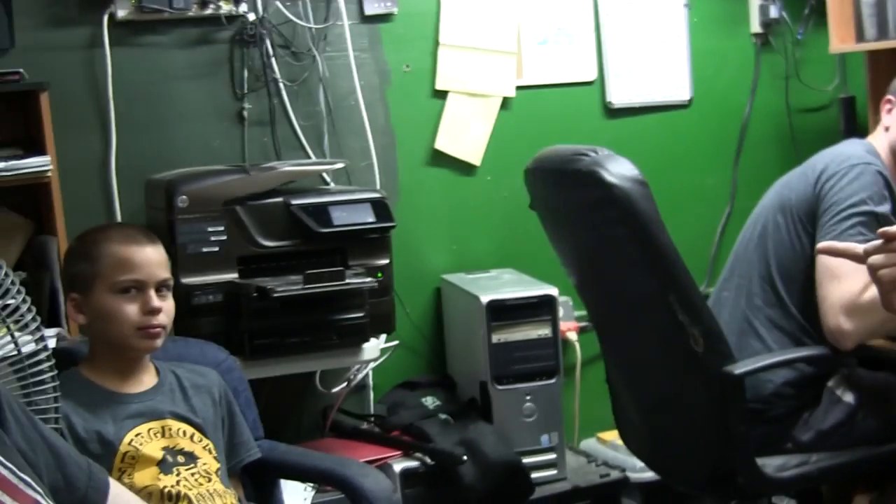Hey, this is Ryan from Underground Reptiles. Welcome to 20 Minutes Underground, our weekly reptile special for enthusiasts like us and Josh. This week we look at box turtles and Abronia, two animals that are very dear to us.